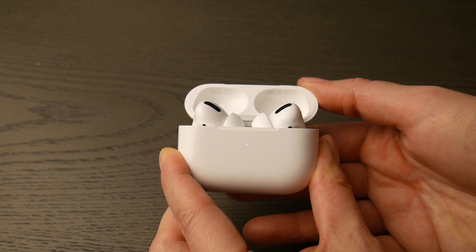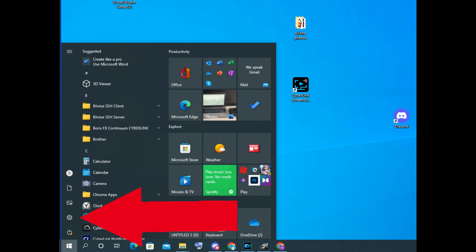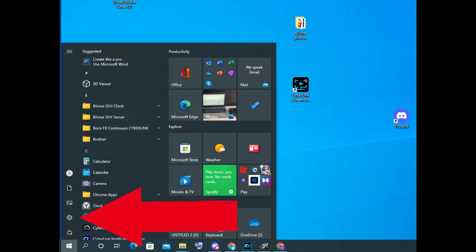You are now ready to pair. Now go into your computer, take your mouse, and navigate to that bottom left Windows button. When it pops up, click on that settings wheel as you see in the picture.